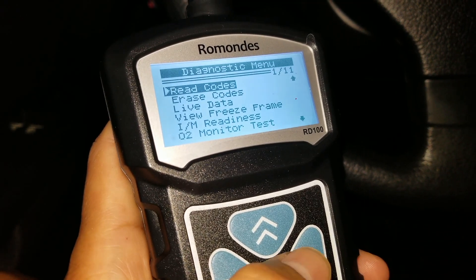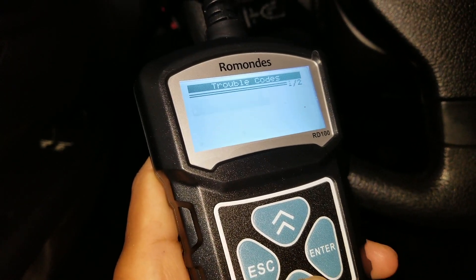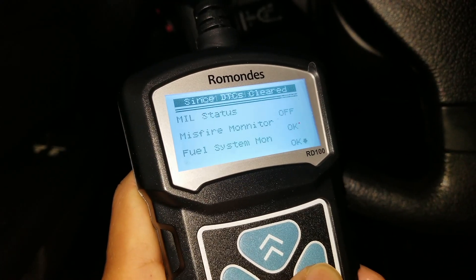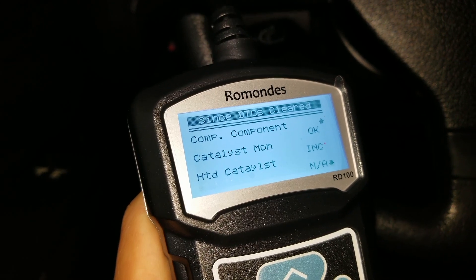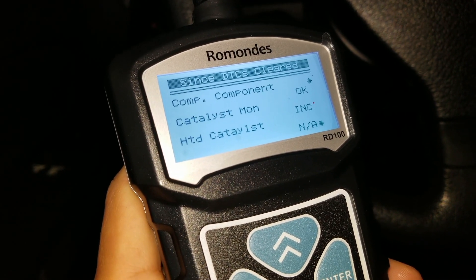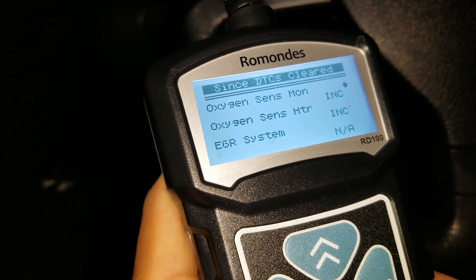So if you try to pass a smog test, it shows you what's incomplete and what's not incomplete. I'm going to click on IM Readiness — that is for the smog check. It says Catalyst Monitor is incomplete. That's because I unplugged the battery and plugged it back in. Once the ECM has been cleared, you need to do a drive cycle in order to pass it. EVAP System Monitor is incomplete, secondary air system is incomplete, Oxygen Sensor Monitor is incomplete, and Oxygen Sensor HTR is incomplete.